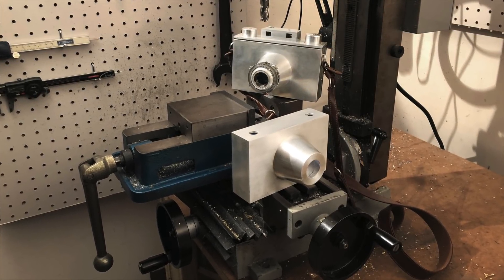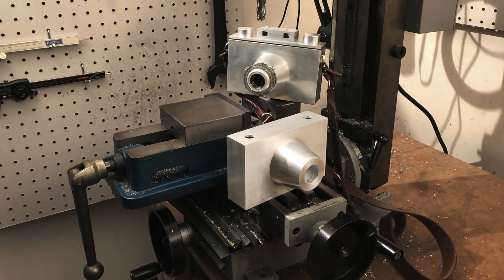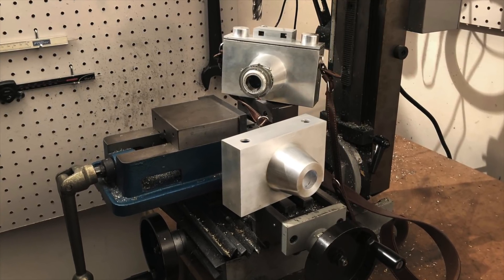Hey folks, Lucas here. Last time I completed the nose cone that holds the lens, now it's time to make the main housing for the camera.